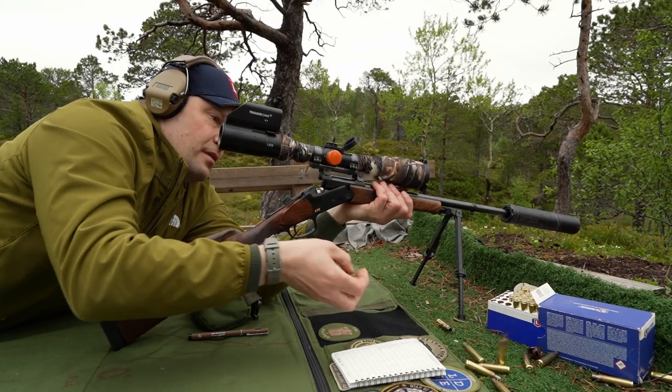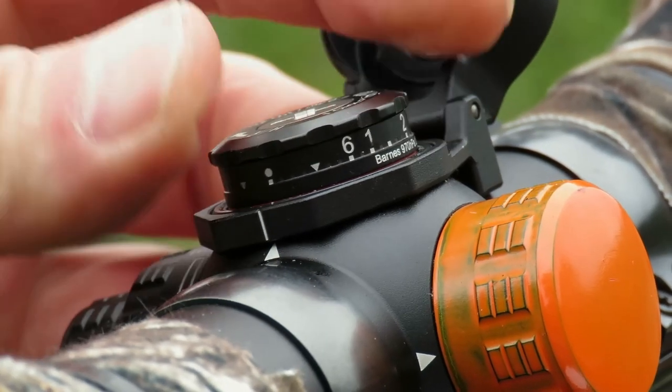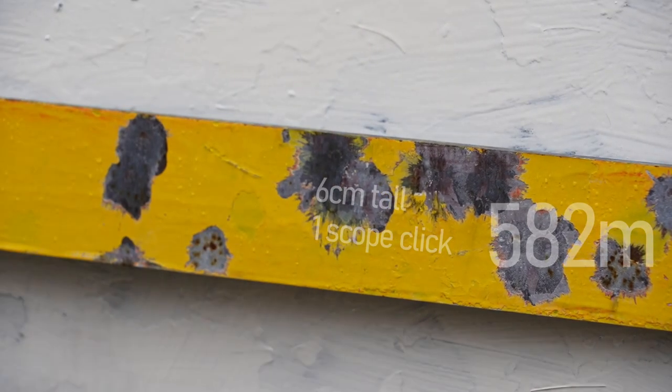So just to illustrate how similar they are, we're going to use the BDC — no ballistic calculators — and just dial to range at the 5A2 target. We have the ballistic bar as a reference.